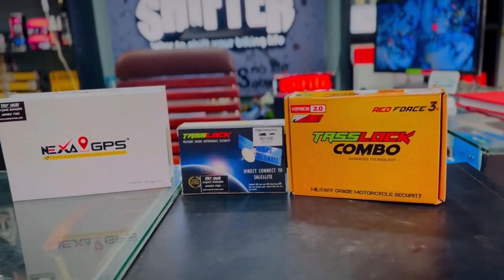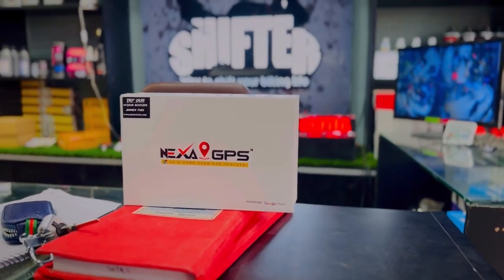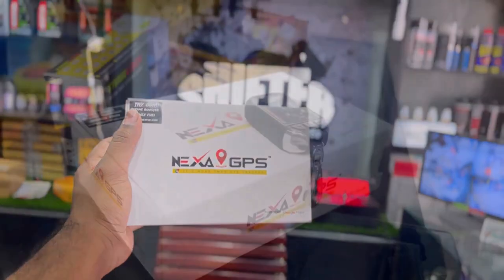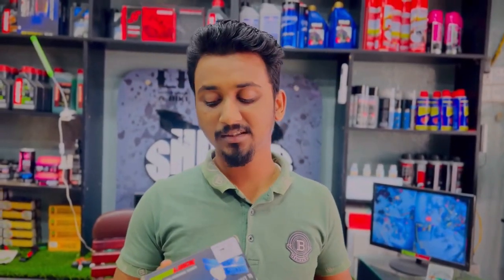I have to find out about this Nexus GPS tracker and what features it has. There are three packages. We have a regular package. The next package is not available. The first package is the GPS tracker — we have a lot of GPS tracking options.